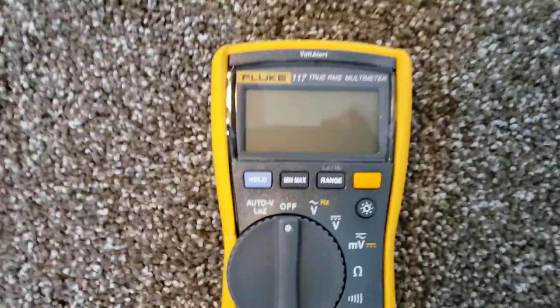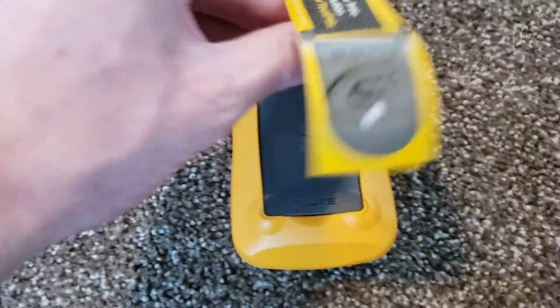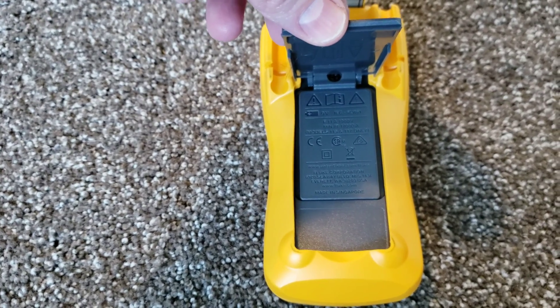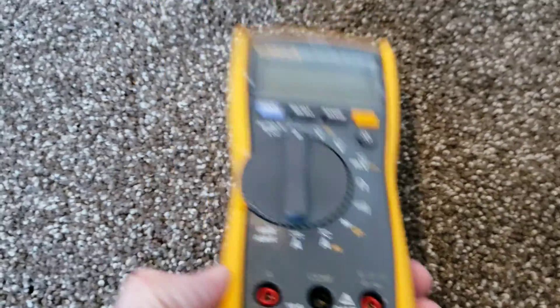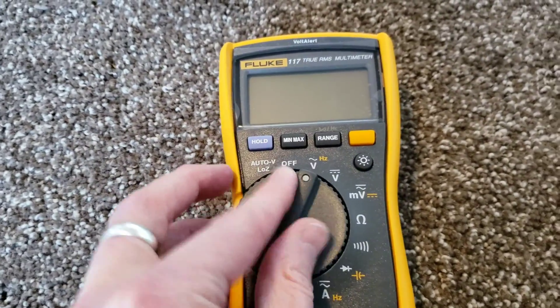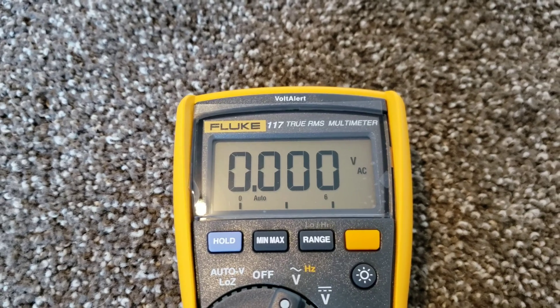This does come with a battery pre-installed from the factory. It uses a 9 volt, which is just underneath there. But we're not going to open that up just because it's already pre-installed from the factory. Turn it on here to show you guys. There it is there.